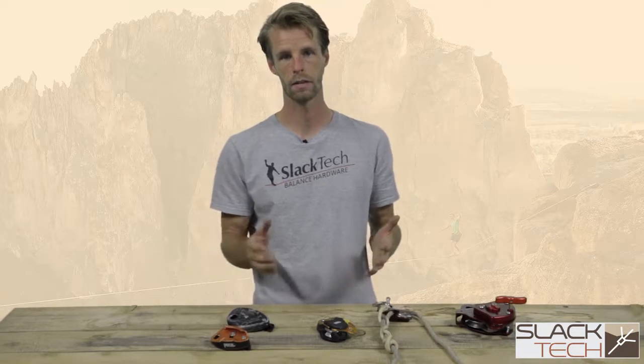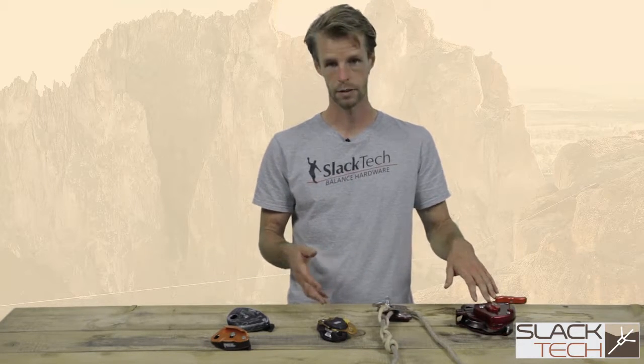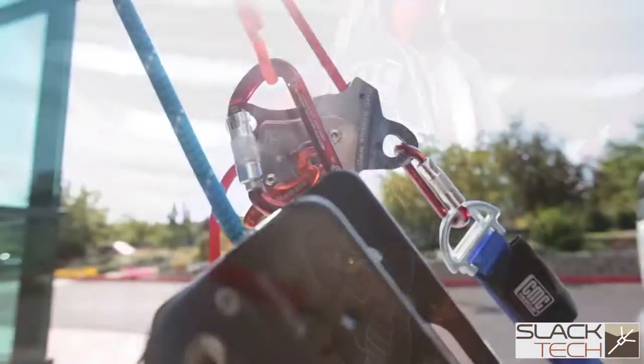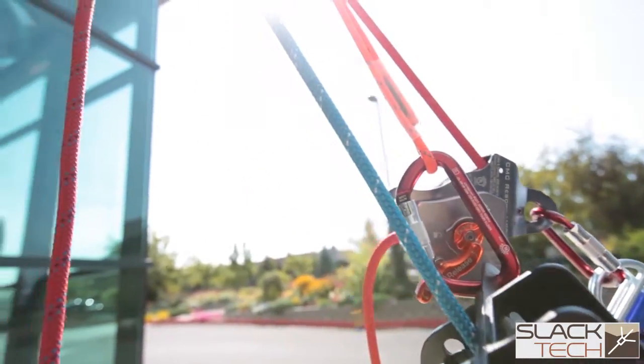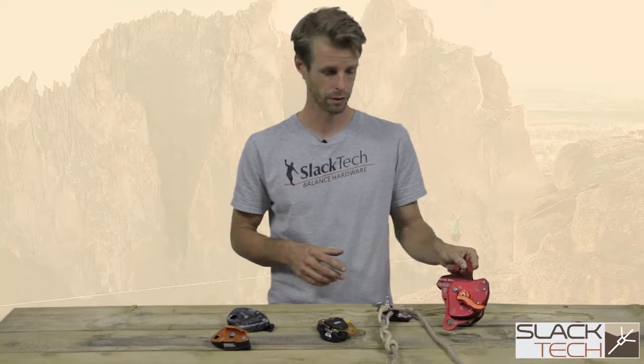Another style of brake is a progress capture device. We have a couple different styles in front of me, starting with the MPD. This is an industrial brake — super overkill, but very, very efficient. Unfortunately, these things are about $700 a piece, so they're fairly unattainable for most slackliners.